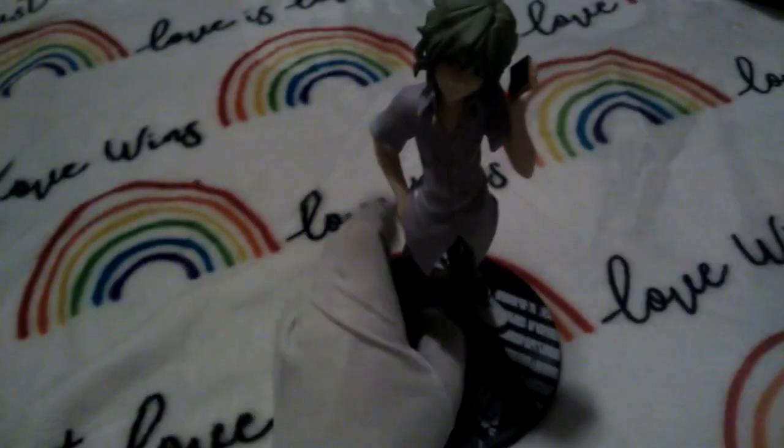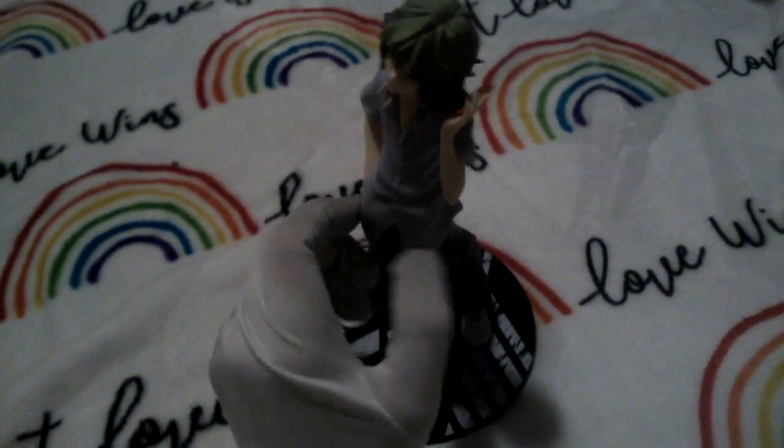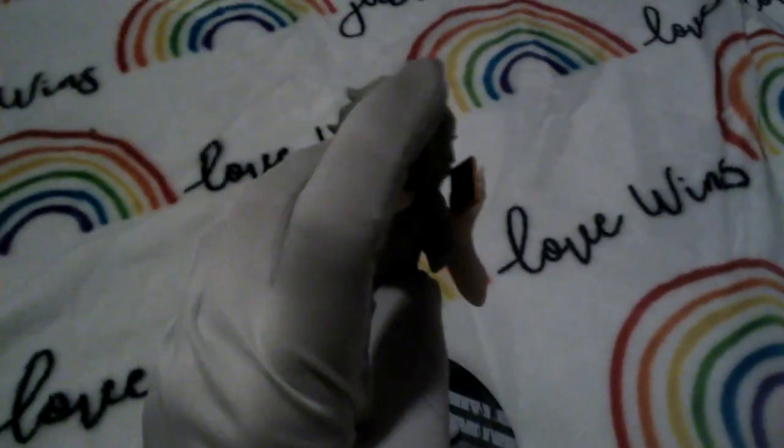Oh my god, literally though, my mind is completely scrambled right now. I don't even know what I'm doing. This is an anime figure and look at him though. This video could've been five minutes long — in some alternate timeline it was only five minutes long. But we're in this plane of reality, and in this plane of reality this video is probably gonna be twelve minutes long.